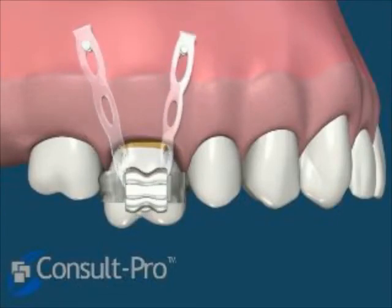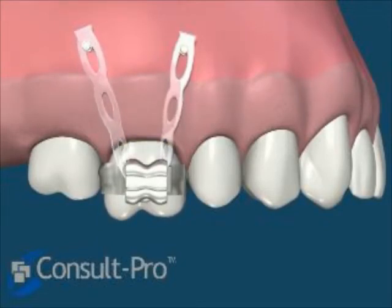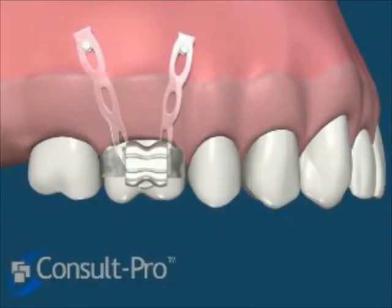Stretching this elastic band around the molar provides the apical force for intrusion of this molar. And this can be done both on the palatal and on the facial or buccal aspect to intrude this tooth over time and to maintain the proper torque and tip of this molar.